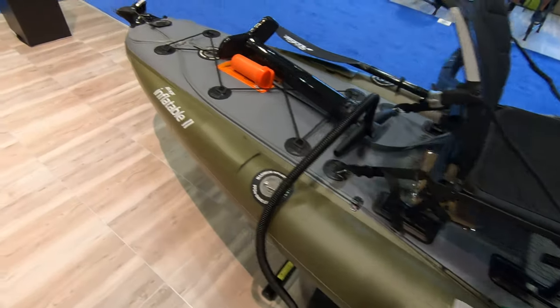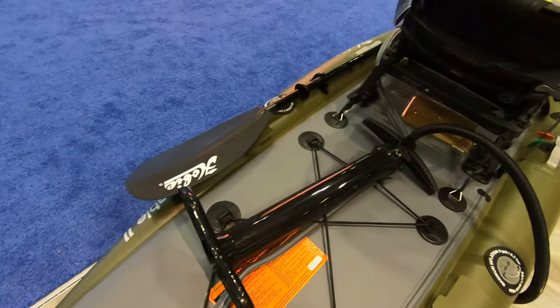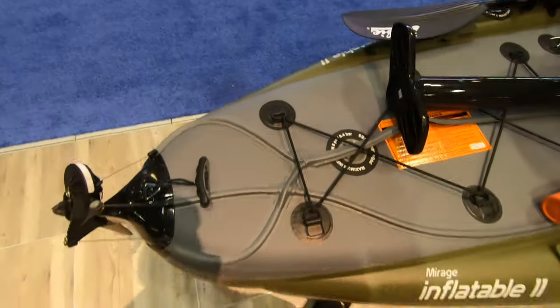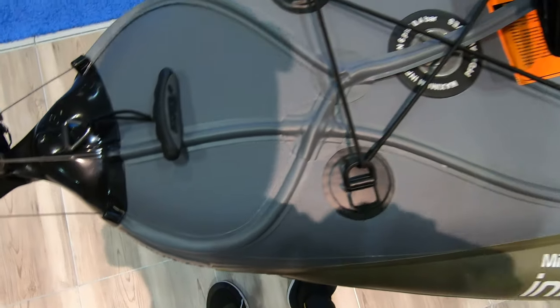This would be a solid boat — I really wish I had this for Alaska. Comes with a repair kit in case you get a puncture or a hook in it or something like that. Pump, for the lines.